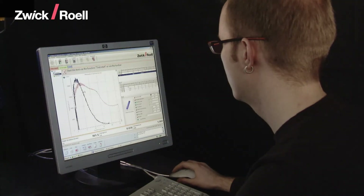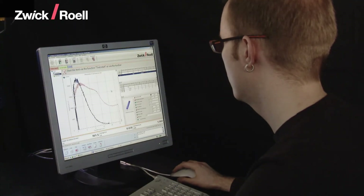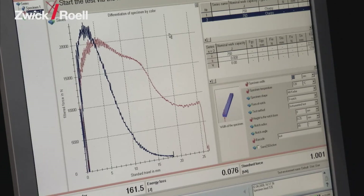The measurement results can be read directly on the display and are transferred to the controlling computer.